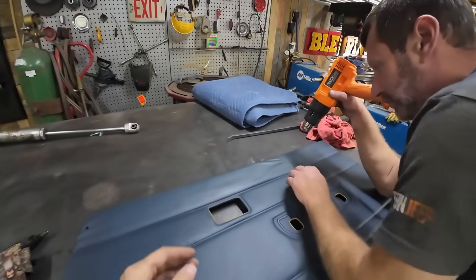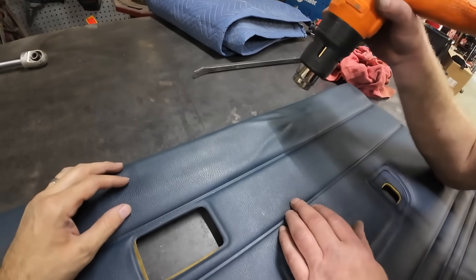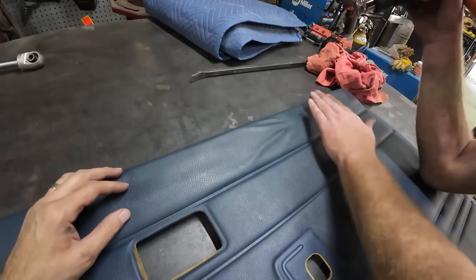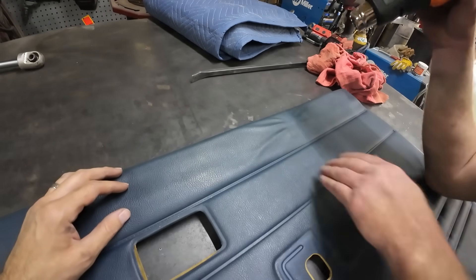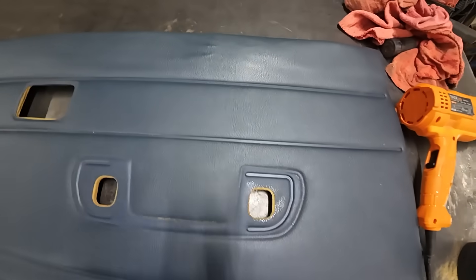Josh is over here trying to smooth that trim out with heat. Is it working? It's working - I guess I wasn't getting it hot enough before. Do it and rub it with your hand. It's kind of the best I can get it. Still a little bit of wrinkle in it, but it's a lot better.